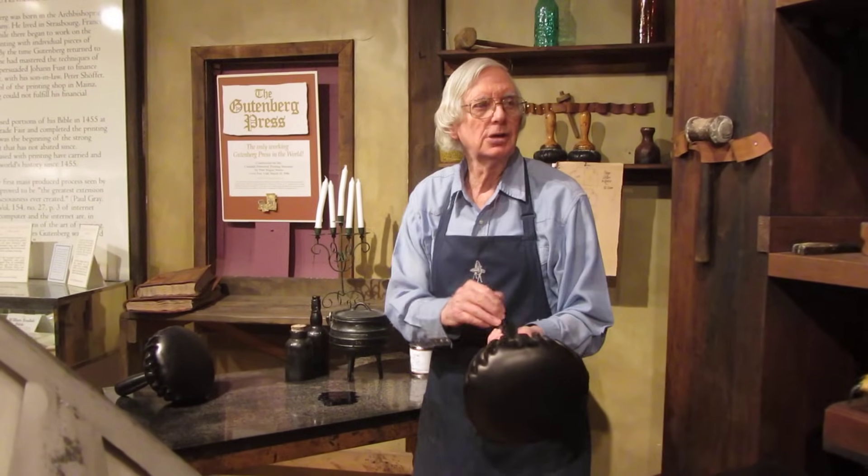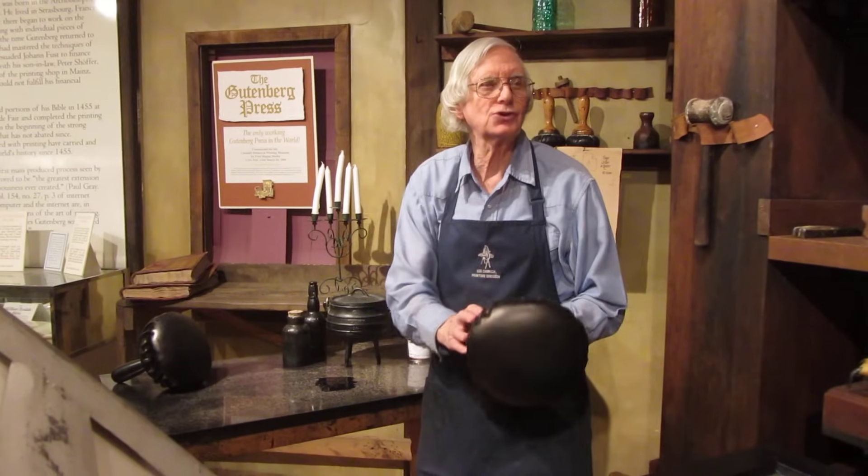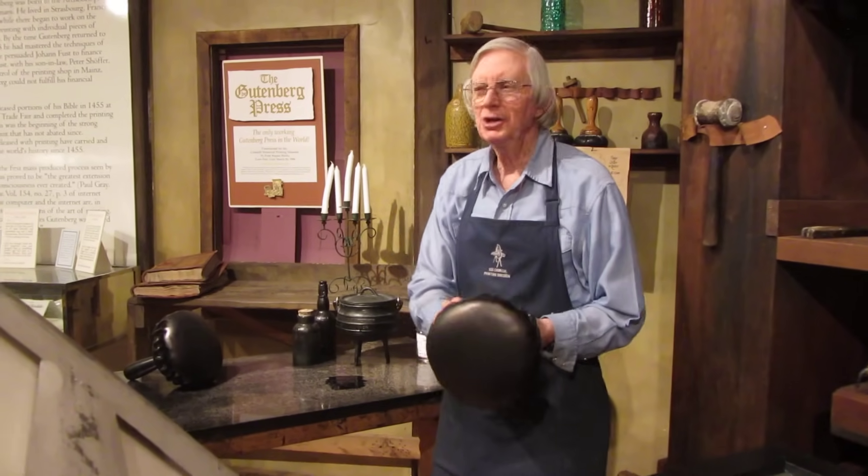He just took a bowl, put a handle on it, stuffed it with horsehair, and covered it with — guess what — goose skin. So he finally made use of his thing.